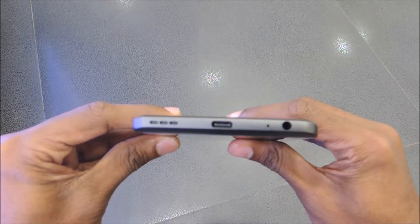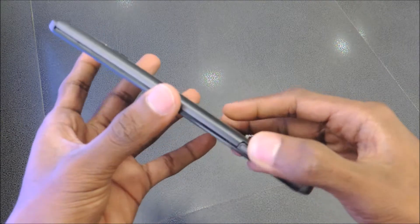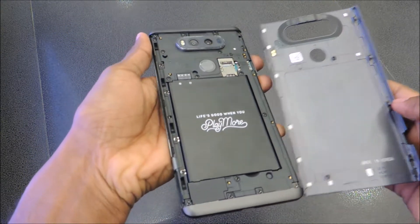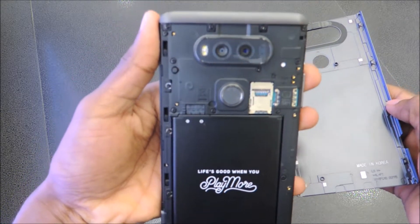On the bottom, there's a loudspeaker, USB Type-C, primary microphone, and 3.5mm headphone jack. On the right, press to open the back panel which reveals SIM and micro SD slots and a removable battery, which is rare for a smartphone.